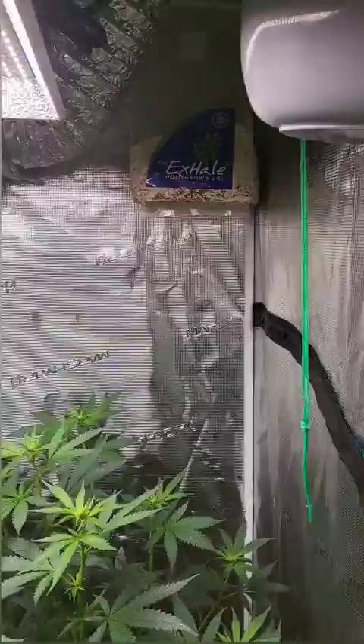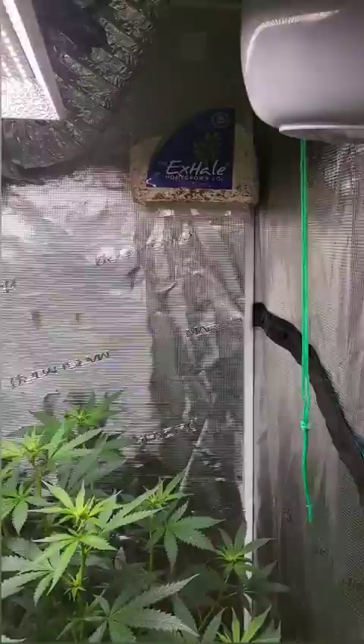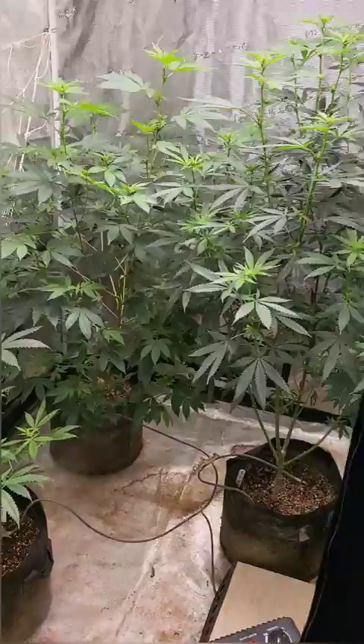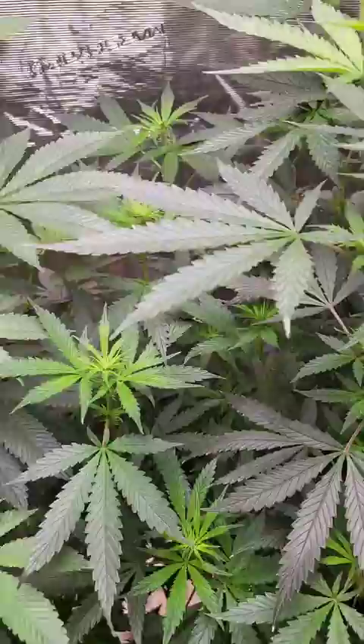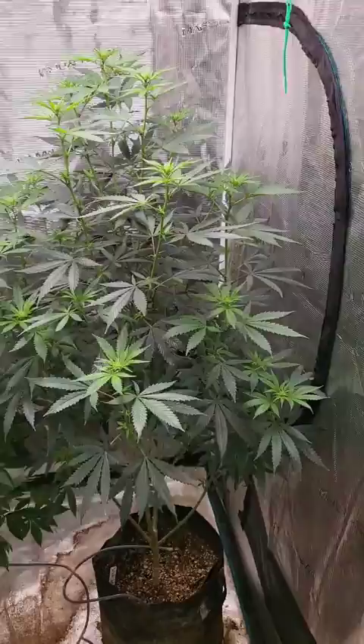As you can see I've got a couple plants in here. All of these are my old mothers, except for the smaller one. That one I'm going to be using to do some experiments on. These plants have been flipped into flower and I will just be trying to maximize my yield with these.